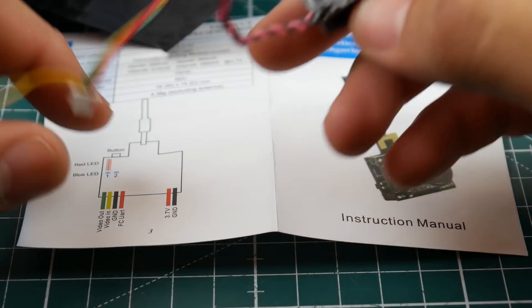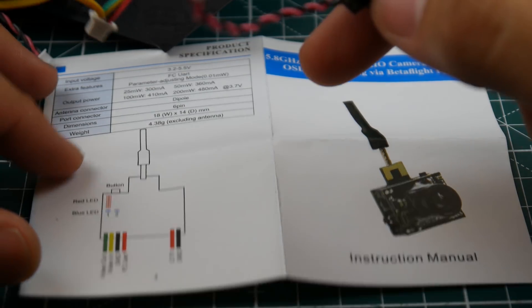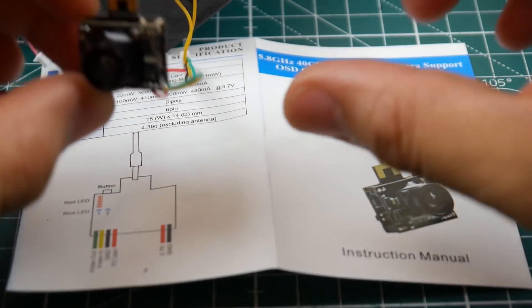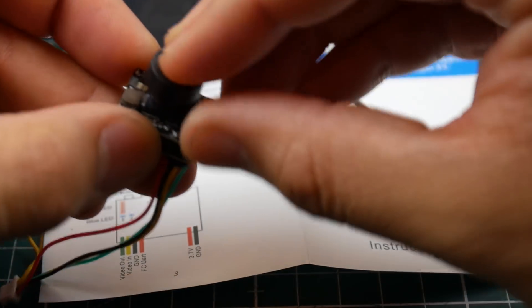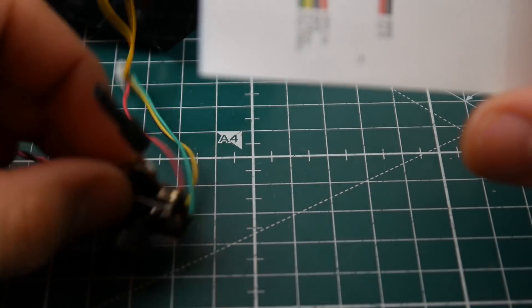This takes anywhere between 3.2 to 5.5 volts for power. This one is very nice — it's the one that really caught my eye because it has so much functionality. However, it is a little bit larger than the others, so take that into consideration. We'll get to the weights in a bit.